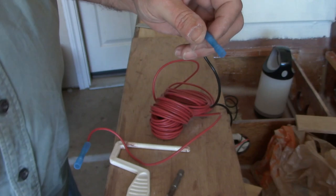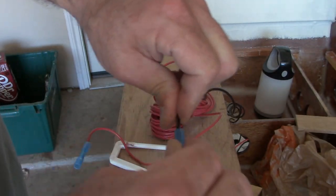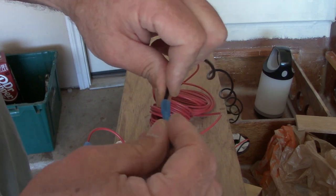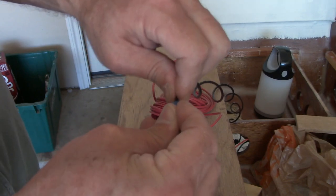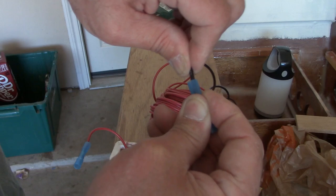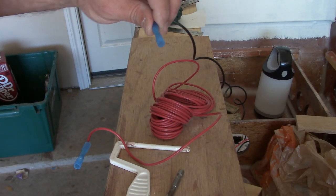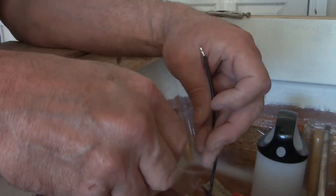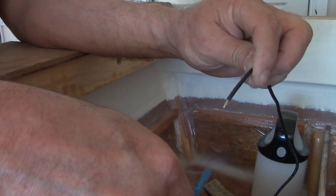I've got to give them a good squeeze — listen, this old-man arthritis is starting to set into my hands and I may not be giving those as good a squeeze as I used to. Getting old, folks. But I think we've got a good connection right there. I'm going to get those cut to length. Let's get these connected up — make sure we've got black to black.